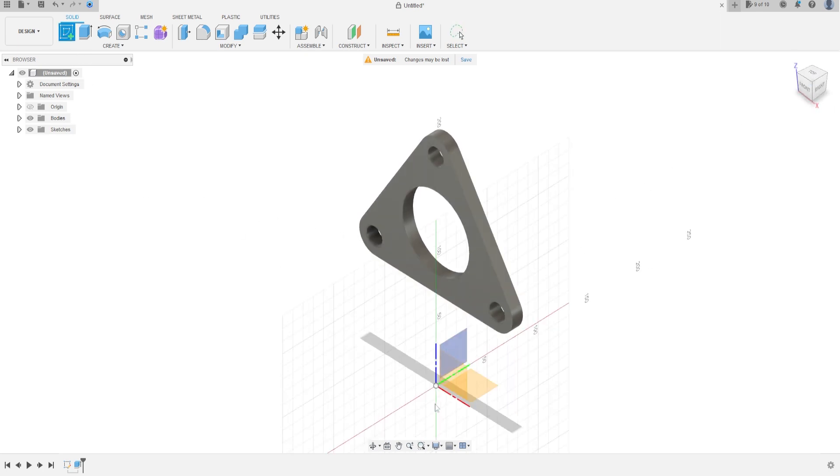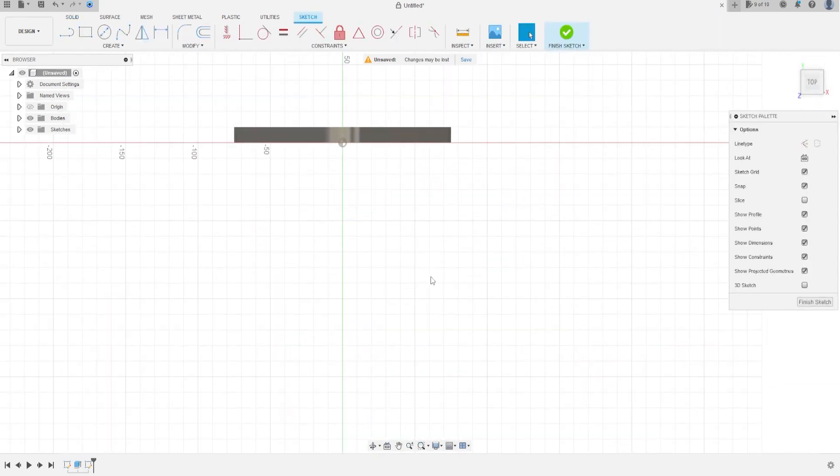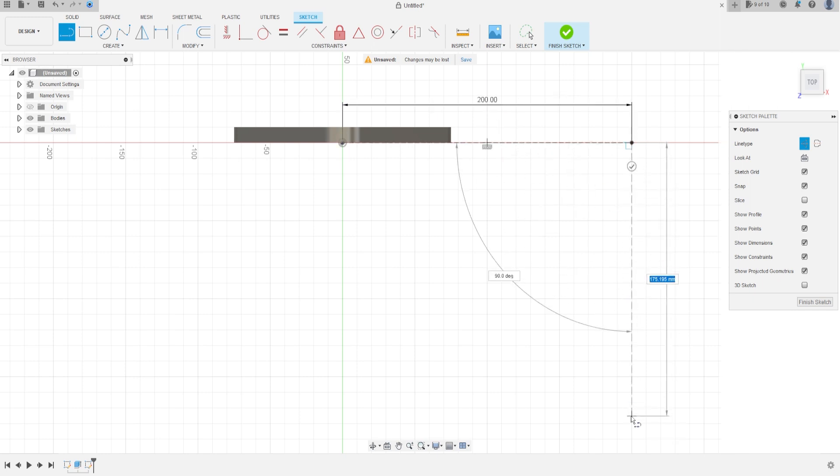Set operation to New Body and press OK — we have this shape. Now go to Create a Sketch and select the Top plane. Select Line, select construction line, and make a line here with 200 millimeters and another one with 250 millimeters.